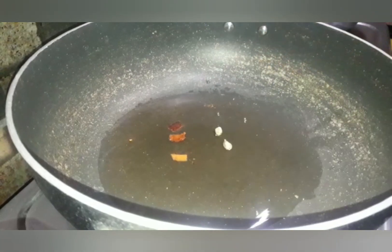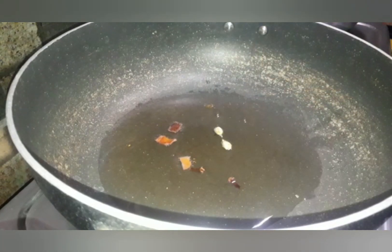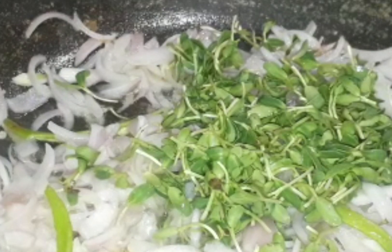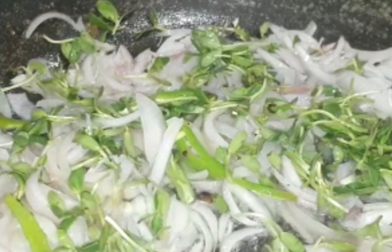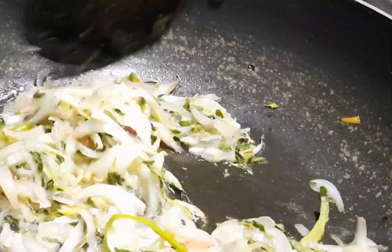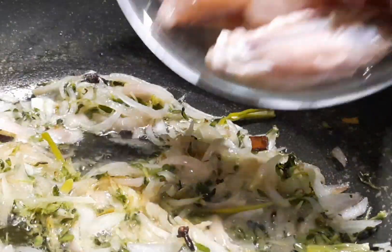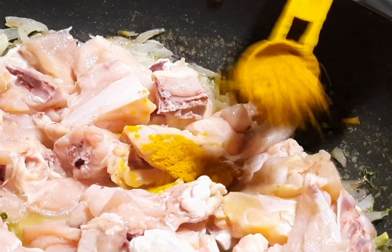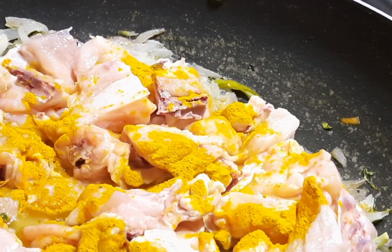Pour 2 cloves, 2 cardamoms, 2 medium-sized onions, and 2 green chilies.